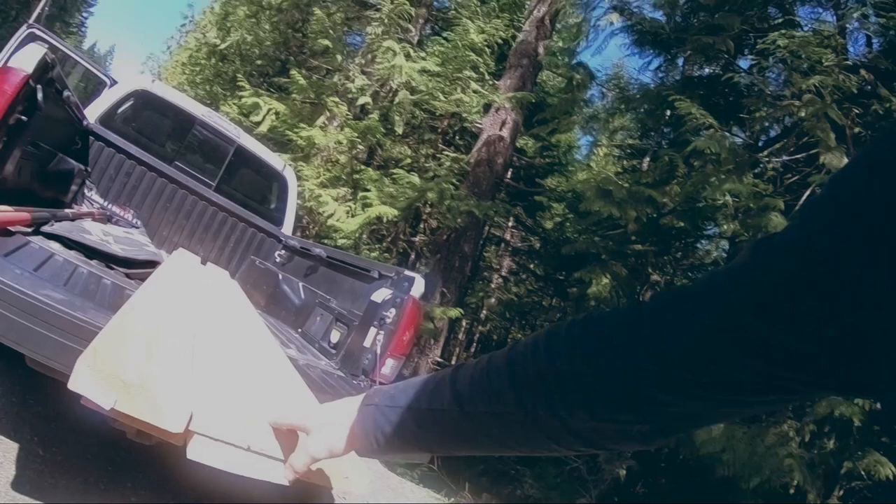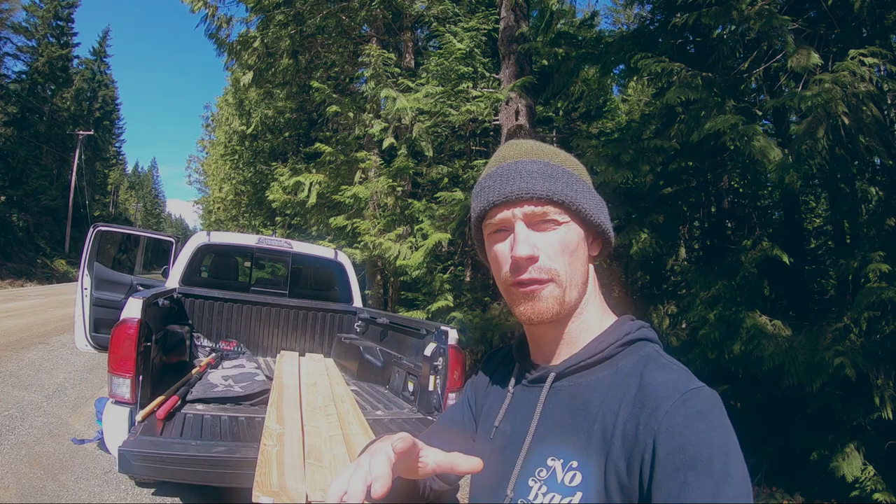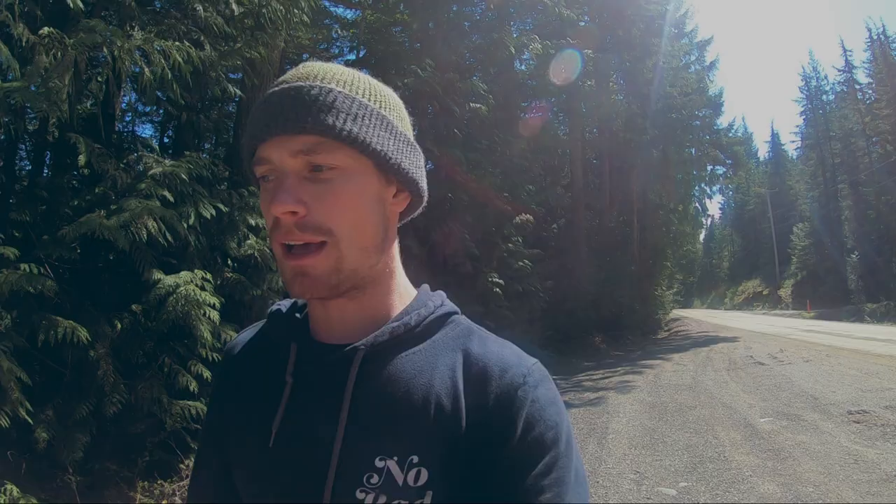Now we're gonna get to building this afternoon. Chris is on his way right now. I just picked up these two-by-sixes — some nice cedar pressure-treated wood. It's typically used for decking, but this stuff is awesome for jumps. I'm going to use it to reinforce the curve of the big ramp, because the original curve is just a little too flimsy. I used really thin plywood just to get the shape figured out, but it's not going to hold up long-term. The goal for the day is to get the big ramp in and finished and the run-in finished for it. It's going to be a long day — we're probably going to be out here till dark — but I'm really excited to get this part of the jump done.